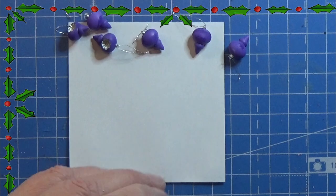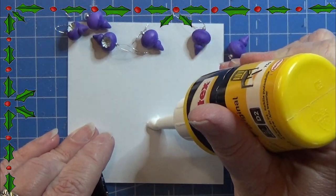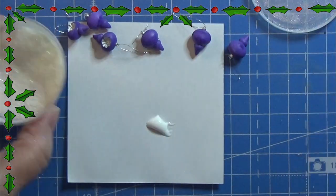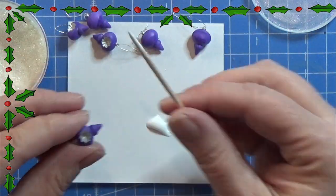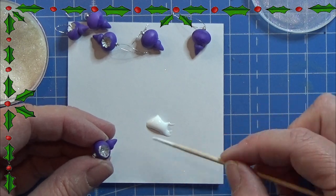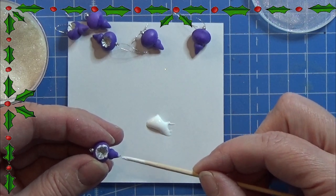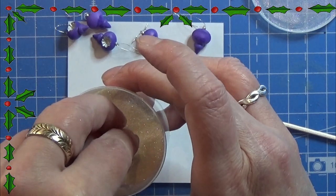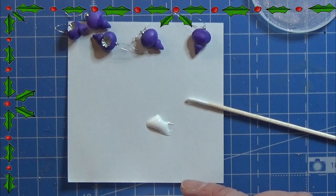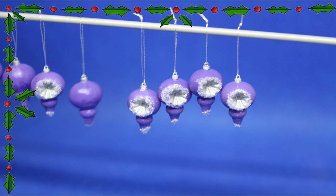I want mine to be sparkly, so I'm taking my wood glue and popping some of that on my piece of paper. I'm taking some glitter and using this little brush to place some of the glue where I want my glitter to be. When I have enough glue on there I'm just dipping it into the glitter and tapping off the excess, so I only have the glitter where the glue is — and that is the result.